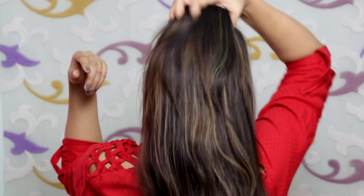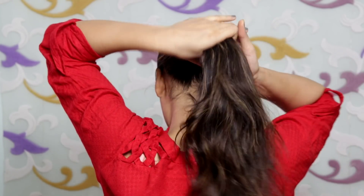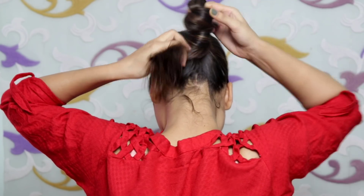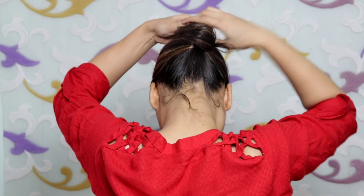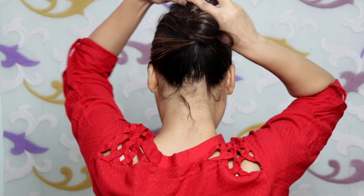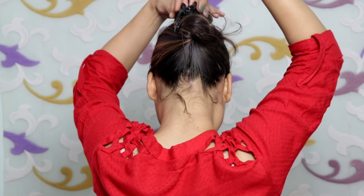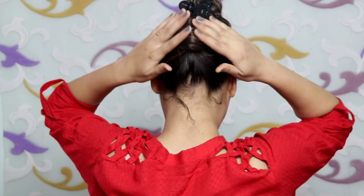Now let's go to the last hairstyle. This hairstyle is especially for office girls. You have to detangle your hair properly and twist it. After twisting it, you have to twist it properly again and then do it properly.